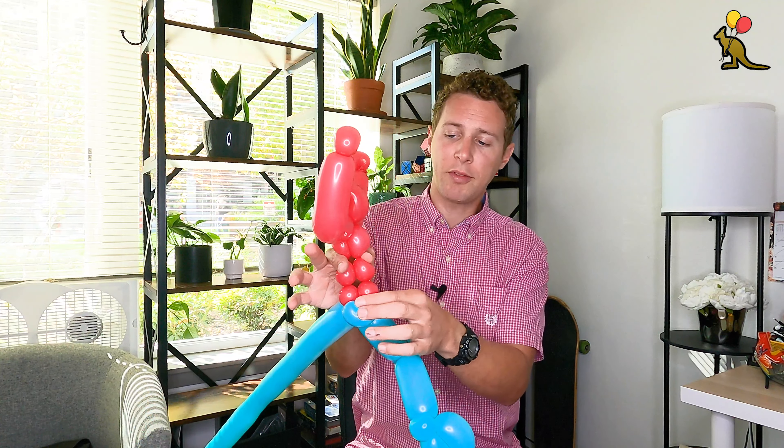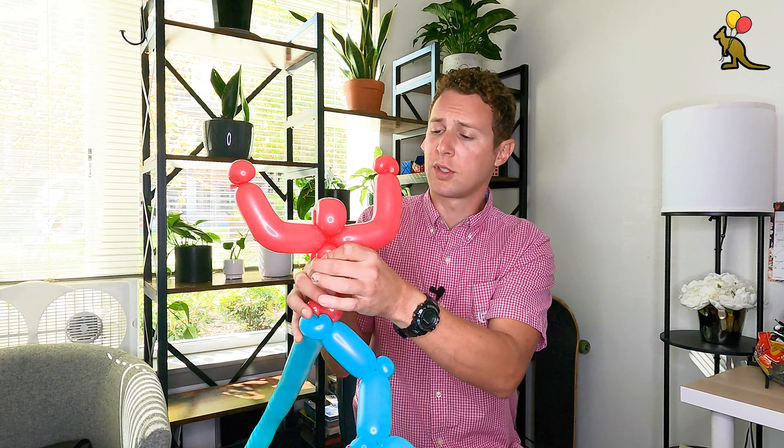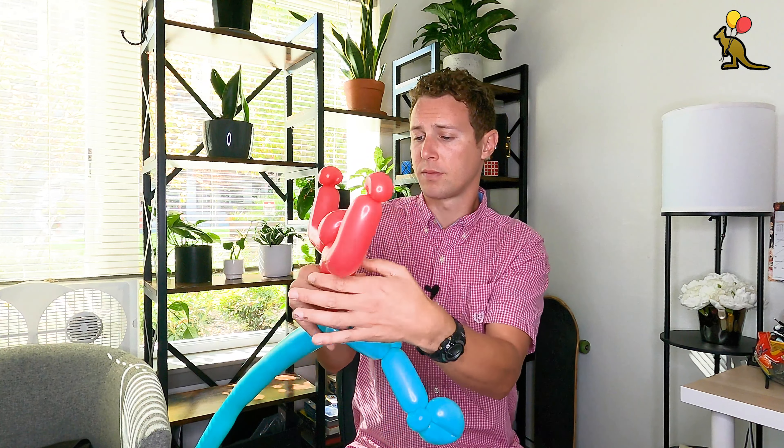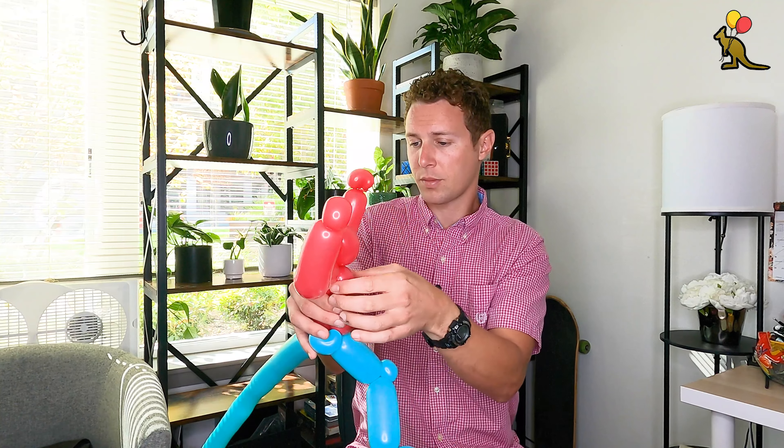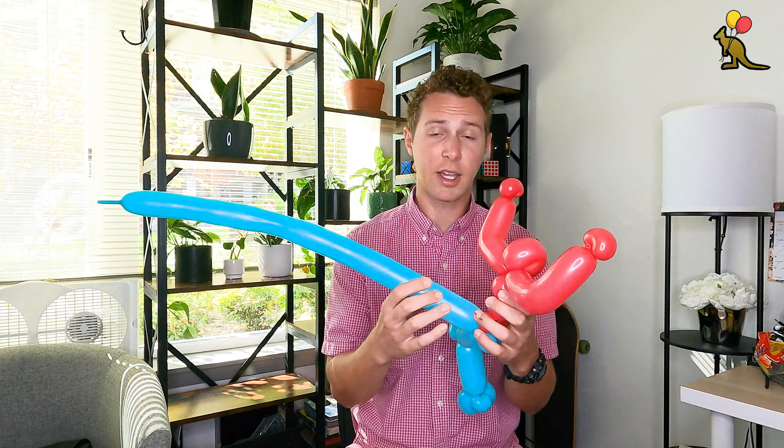Once you have one of Spider-Man's legs and you have this circle that we made with the consecutive bubbles, you're going to connect this twist with the joint at the top of his leg. One of the easiest ways to do that is to just stick this ear twist through that circle of consecutive bubbles. Now we've connected the two Spider-Man colors together.